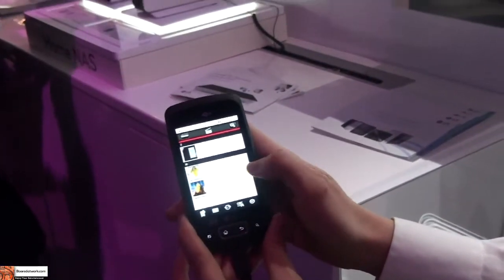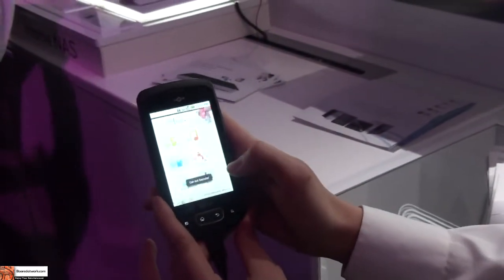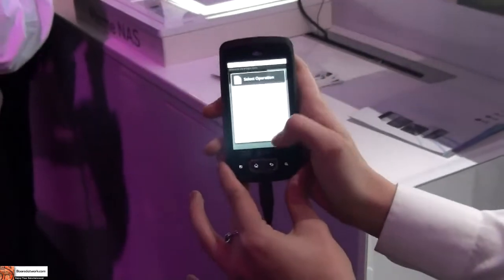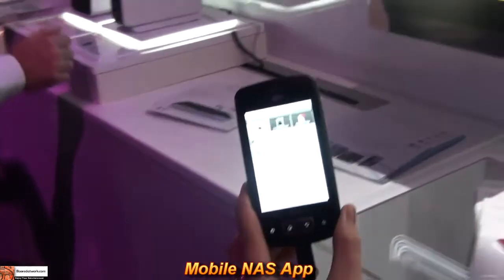So this is our NAS preview. I think it's actually not functioning right now, but that was my fault. Here you can log in, connect to our NAS and confirm. So you can go into the camera.